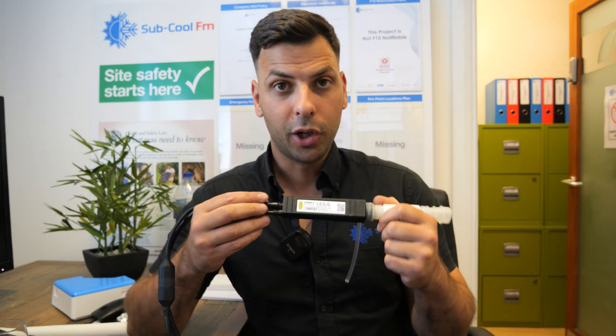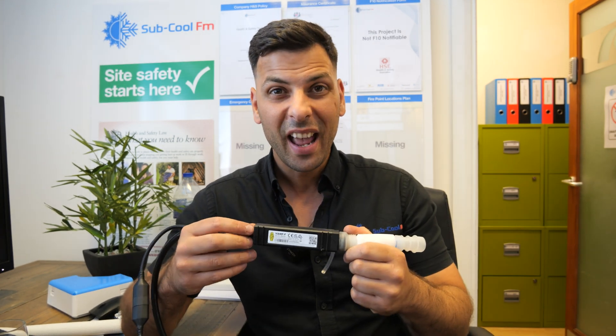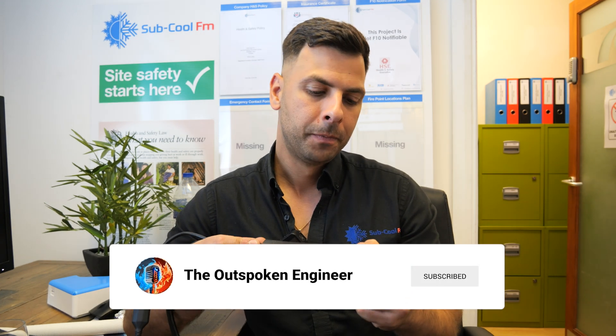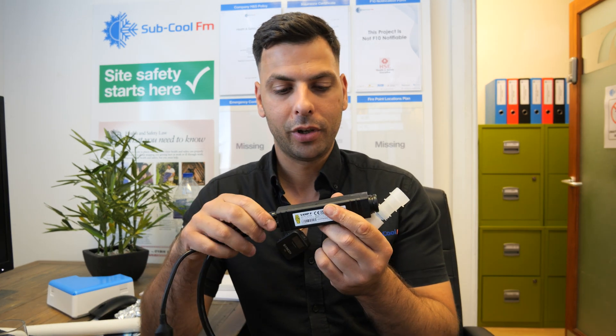Why? It can work on wall mounts, ceiling cassettes, ducted units — it can work anywhere. This is the pump module itself. It is slim enough to fit behind a wall mount — yes, behind a wall mount. You can have it in your bedroom. It's virtually inaudible. Name me one other pump that can do that.